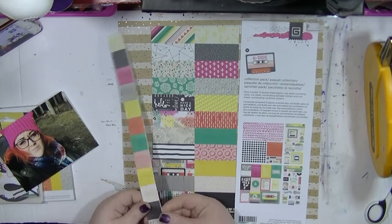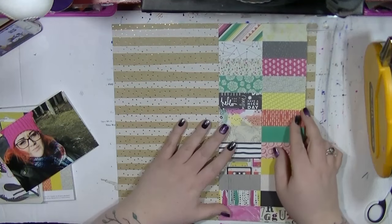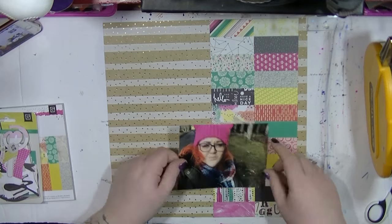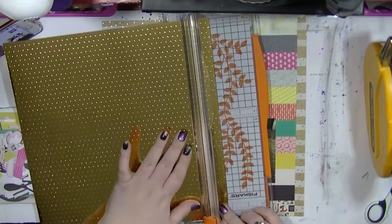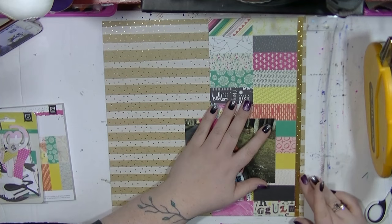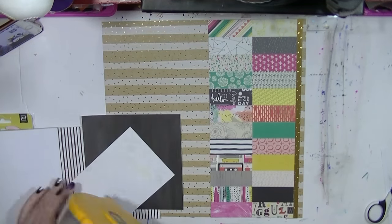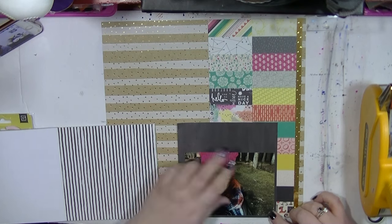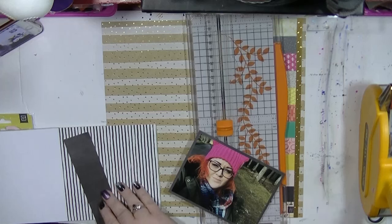Hi guys, it's Nancy here and I'm back with another process video, and this one again is using those specialty papers. I've done something a little bit different here. I pulled out my B-side papers from BasicGrey — I have the collection pack and I hadn't touched them at all. I was looking and trying to decide what paper to use and I was like, I'm just going to use the bit off the front of the packaging. So I literally just cut it down — the packaging they print on is really decent quality, it's like paper but it's thick enough. So I literally just cut that down as my base.